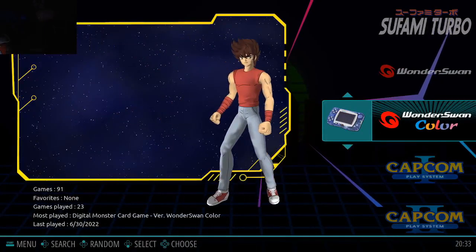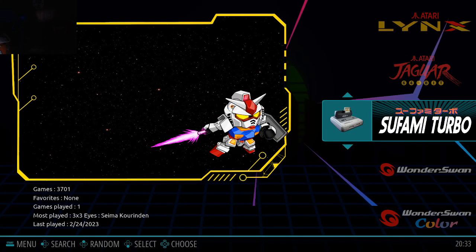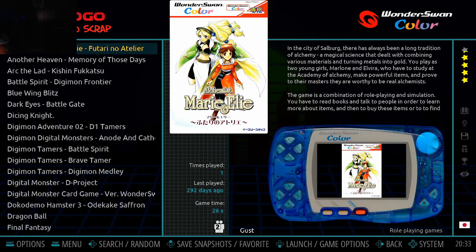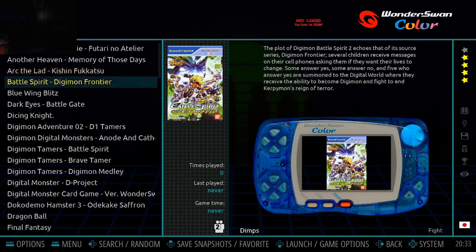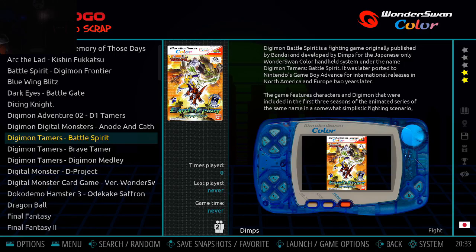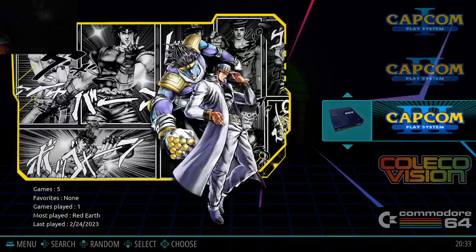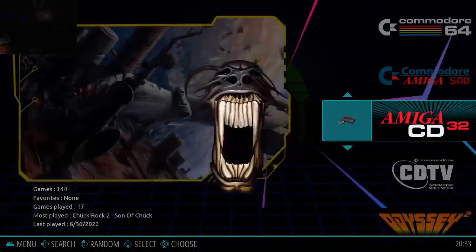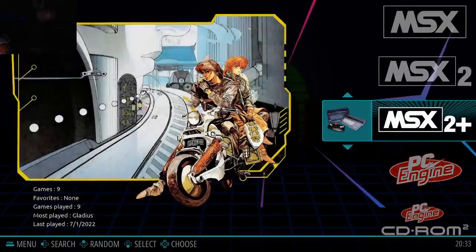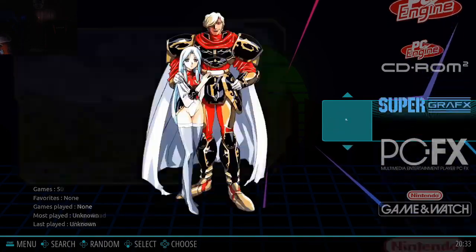Let's take a quick look at the Wonder Swan. All of these are in English. I wonder if the games are translated or not — that would be kind of cool. Capcom System 1, 2, and 3. PC Engine has 296 — that's pretty cool.